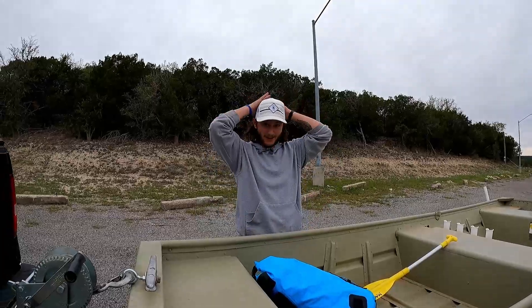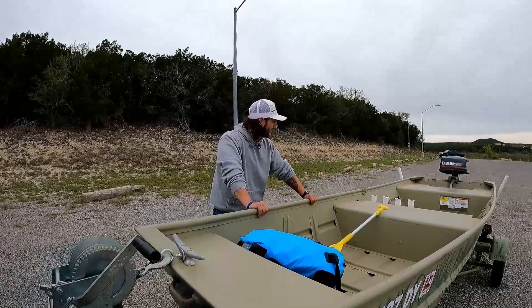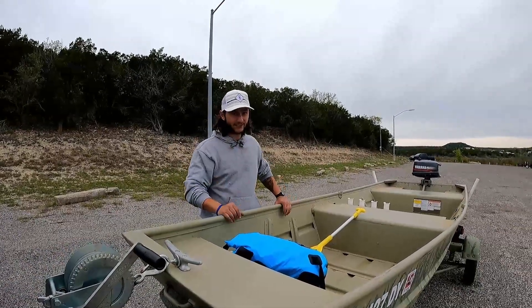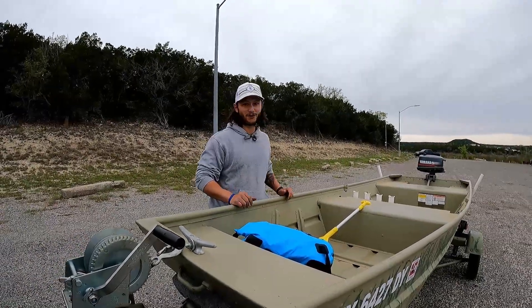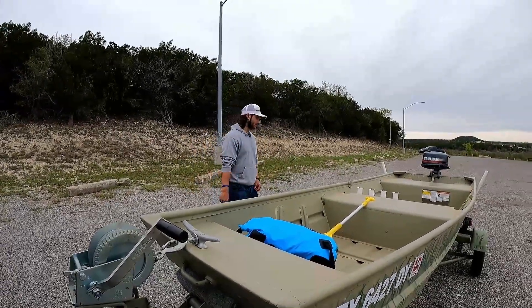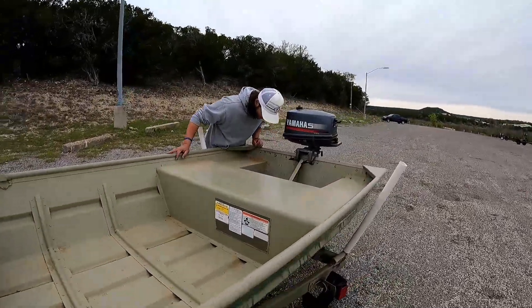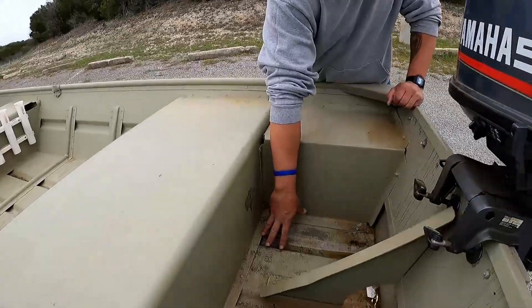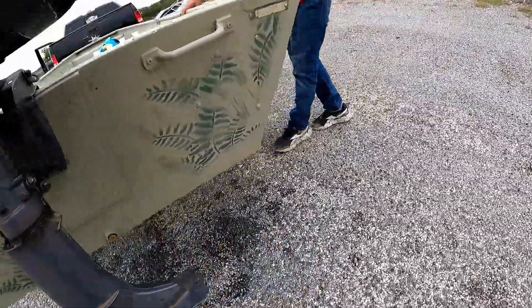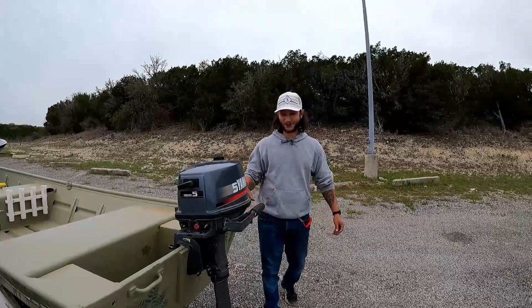All right, we got the boat back on the trailer and out of the water. Took a minute to get the motor started but it was operator error — still learning. Once I got it cranked it was a one-pull start after that. We might have a little leak in the back that we need to address, somewhere in this area here. Might be a small crack on the bottom or something. We'll have to take a look at it. Other than that — beautiful, love it.